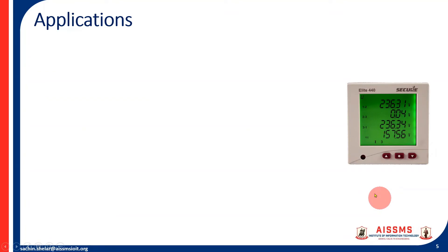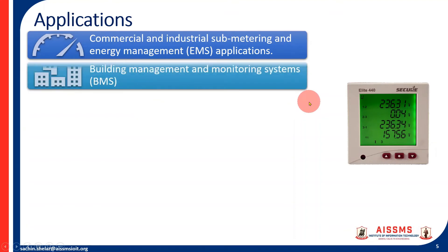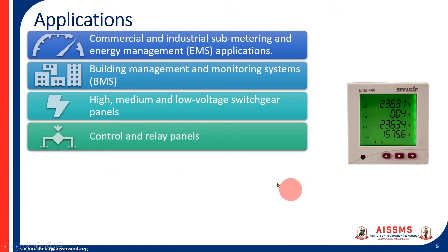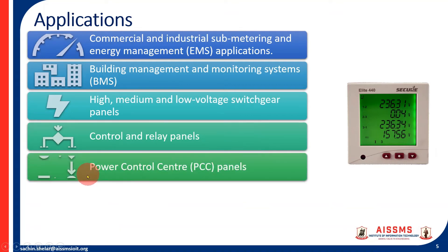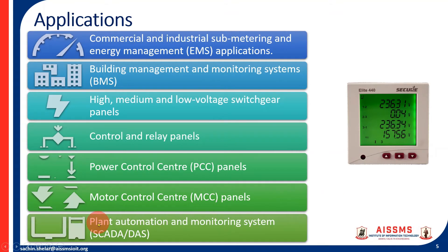The Secure Alight 440 meter has multiple applications. It can be used in commercial and industrial submetering and energy management systems, building management and monitoring systems (BMS integration), and high, medium, or low voltage switchgear panels. Other applications include control and relay panels, power control center panels, motor control center (MCC) panels, and plant automation and monitoring systems for SCADA, as it has RS485 as well as Ethernet ports.